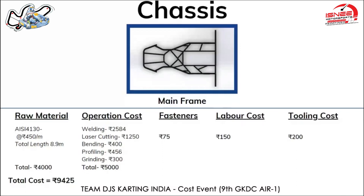We have used TIG welding and the cost per weld comes out to be 70 rupees. There are about 36 welds in the mainframe of the chassis, so the total cost comes out to be 2,871 rupees.